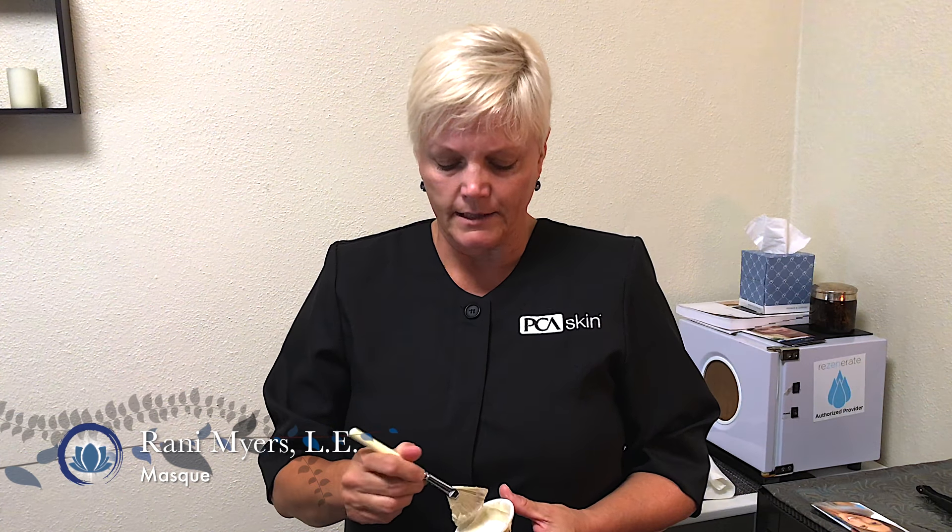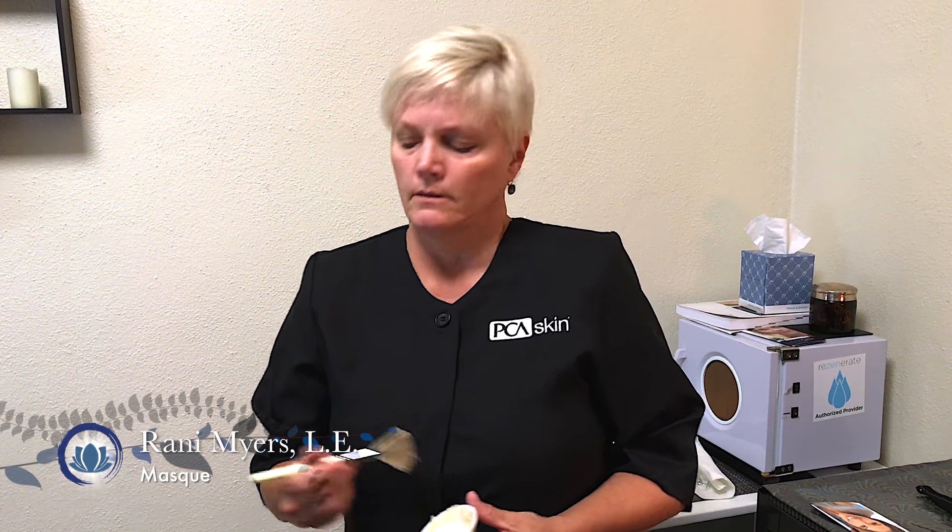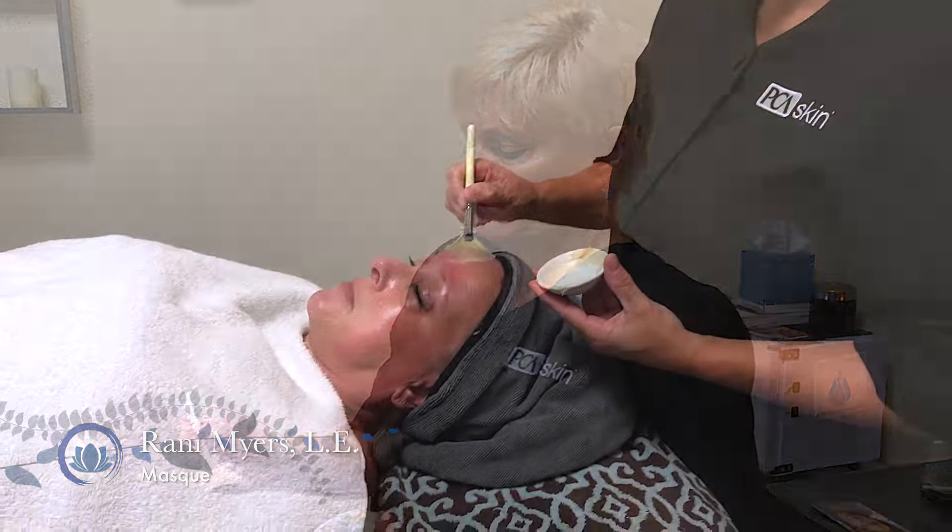We're at the masking phase of the facial. Not everyone will get a mask with their facial — it just depends on your skin type. In this situation, we're going to give her a hydrating mask because she has dehydrated skin.